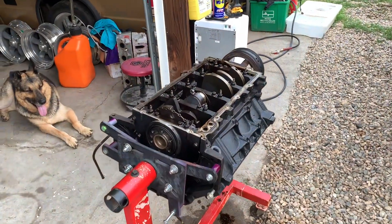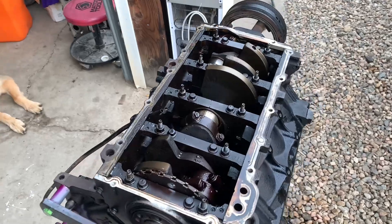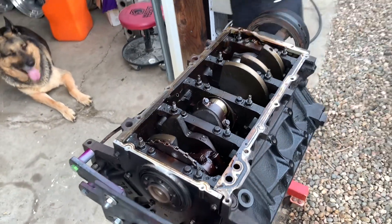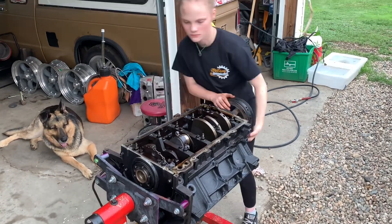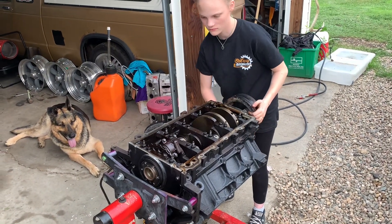We'll get the rest of this torn apart and show you the results, then probably call it there for the night and do some cleanup and drying of the block.